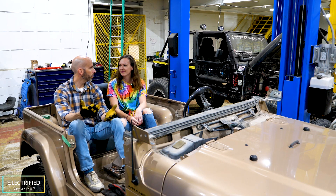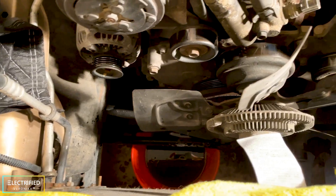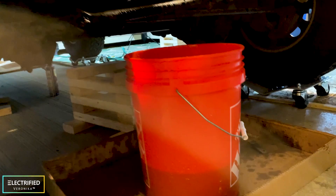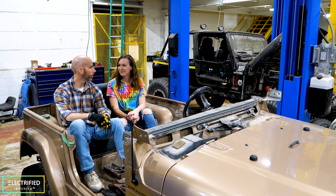First we had to drain all the fluids out — remove the engine oil, all the coolant systems, that was a big mess. Battery gone, radiator gone, drive belt gone, cooling system gone, coolant liquid gone. And then finally on New Year's Eve we got the engine and the transmission out from underneath the vehicle.